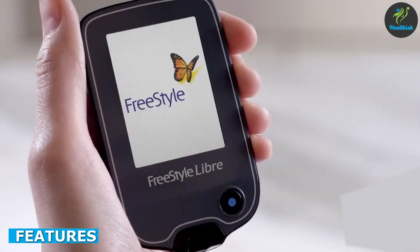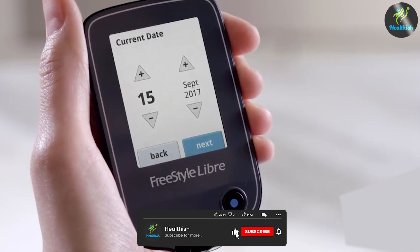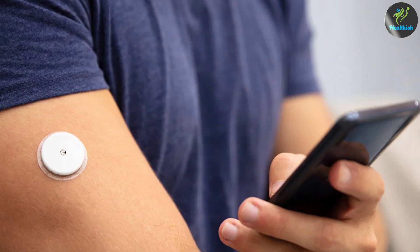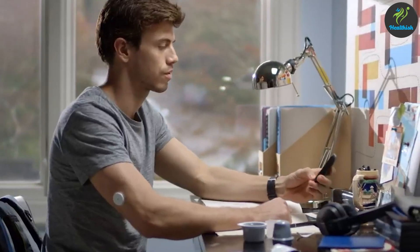Some of the key features of the sensor include continuous glucose monitoring. The sensor measures glucose levels in the interstitial fluid every minute, providing users with real-time data on their glucose levels. No finger sticks — unlike traditional glucose monitoring systems, the sensor does not require users to prick their fingers to obtain a blood sample.